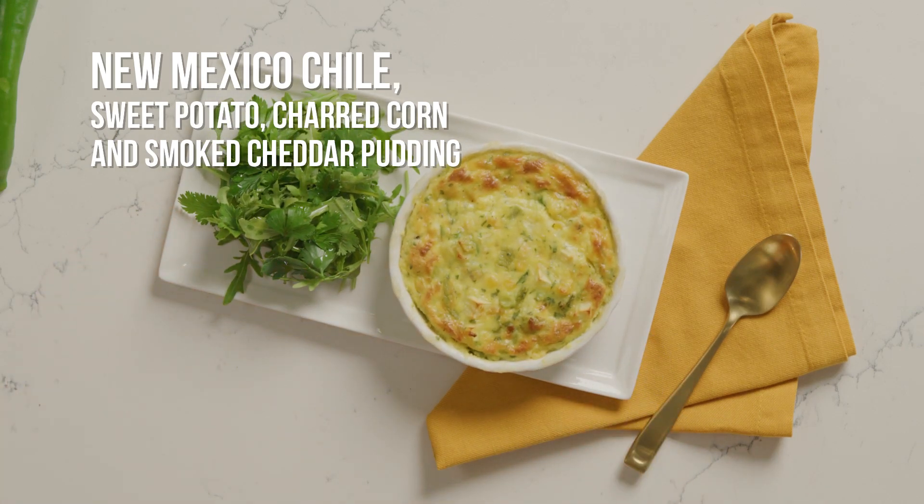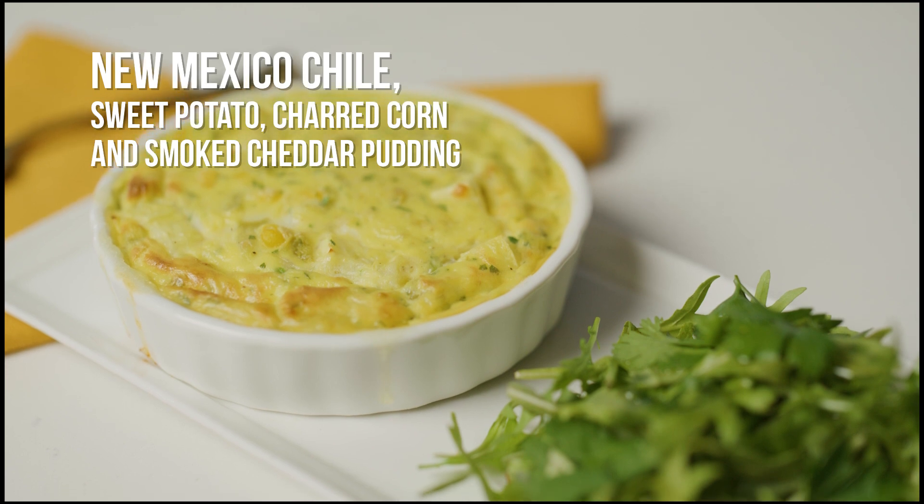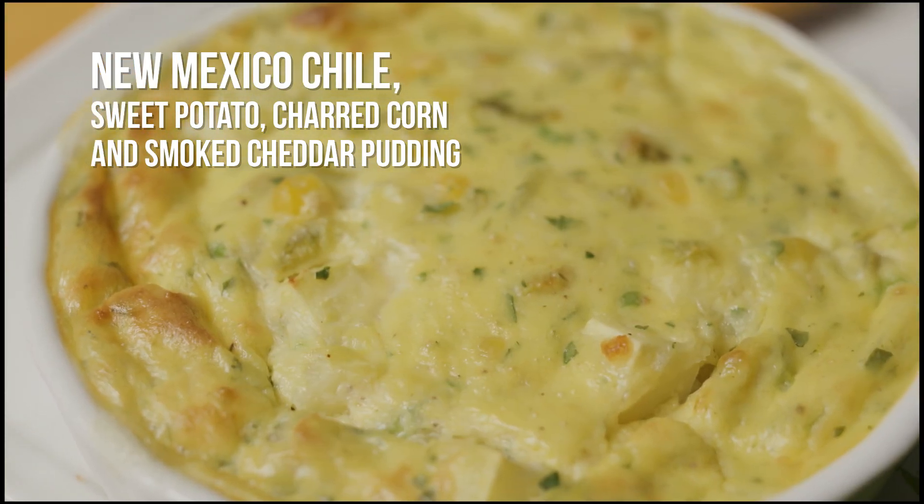This New Mexico chili, sweet potato, charred corn, and smoked cheddar pudding has a wonderfully rich, creamy, and custardy texture with delicious southwest flavors.